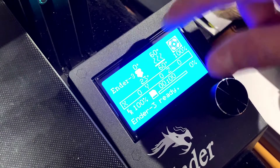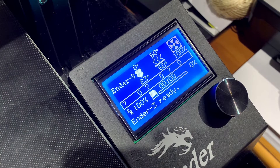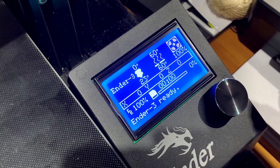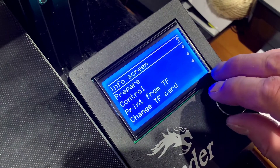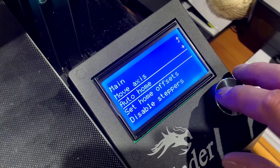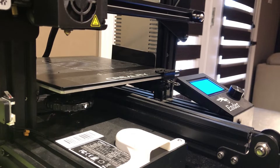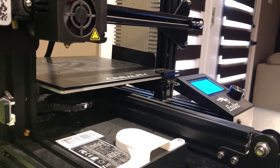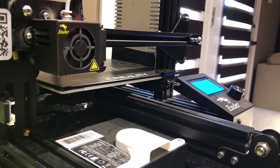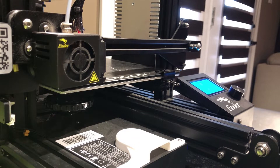Our bed temperature is now at 60 degrees, which is where we wanted it. Now we're going to set the printer to auto home, which will bring the print head down to the bed in its lowest position so we can do the leveling. We go back to Prepare, then select Auto Home. Watch what it does — that's the print nozzle right there, that's what extrudes the plastic. It touches all the sensors and axes, and then we're ready.